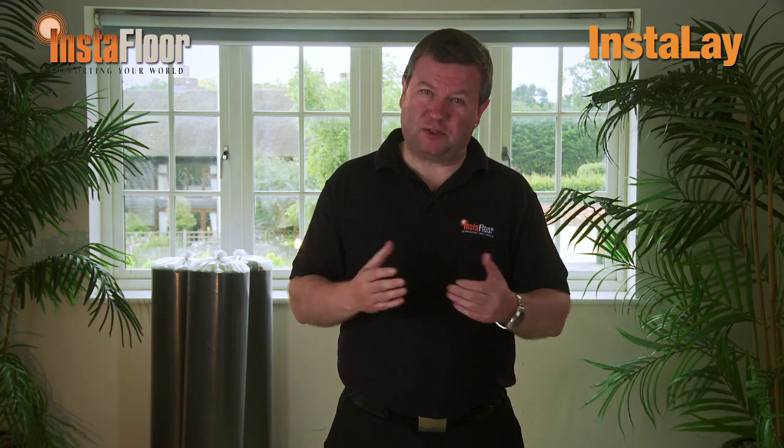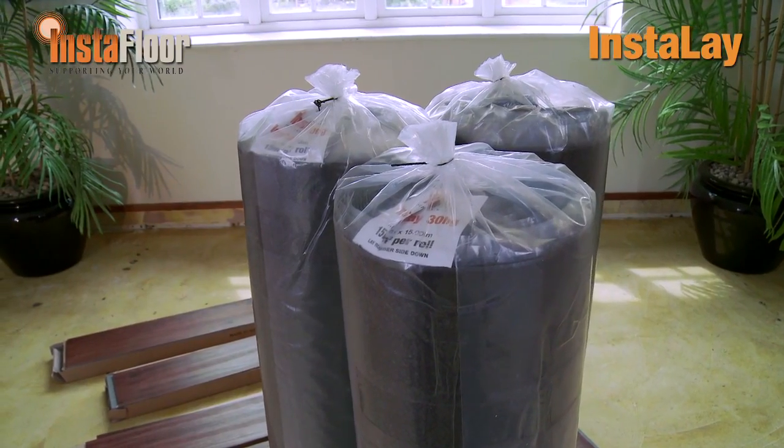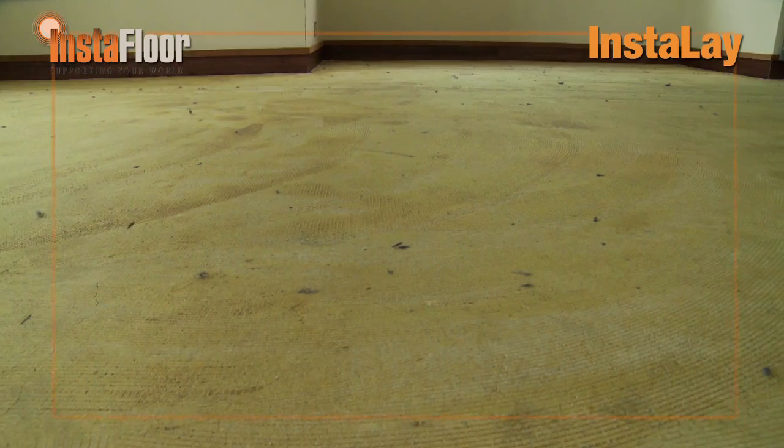Let's now take a step-by-step look at how to install an LVT floor with the Instalay Peel & Stick Underlay. Today we're installing a square-edged wide-plank LVT manufactured by Adore Floors. This tile will be installed on the Instalay 30 HG, a 3mm underlay system with a high-grab adhesive membrane. Installing the floor for us will be Paul Miles, who is an experienced member of the InstaFloor team.